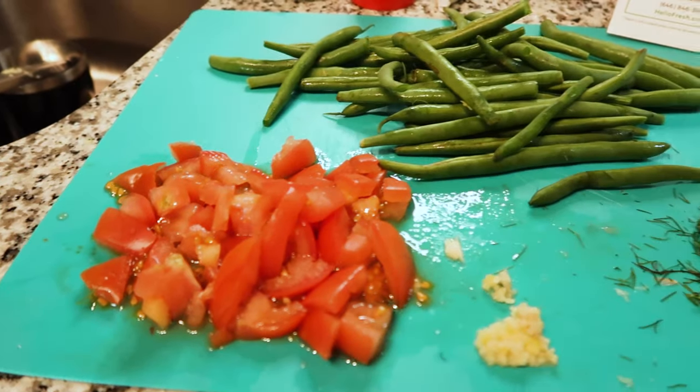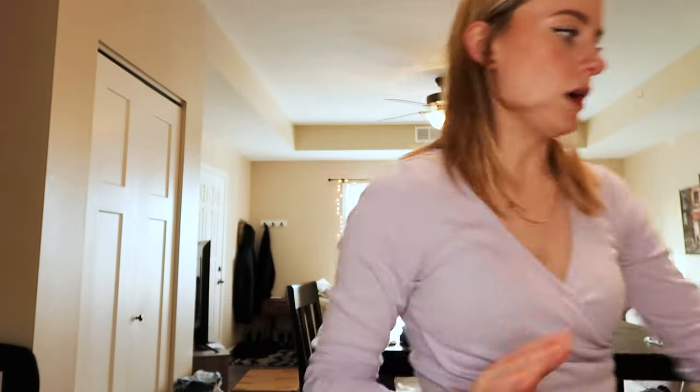Everything is chopped, so now we move on to roasting the fish and the green beans. I'm gonna get out a pan, get the fish out, pat it dry, put some oil on it, and that'll be it. One thing I've learned from HelloFresh is to clean up my cooking station while I'm cooking, because I have the worst habit of not cleaning up and then being in a panic trying to make room.